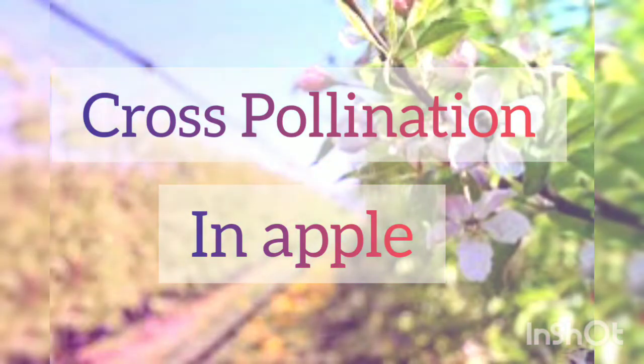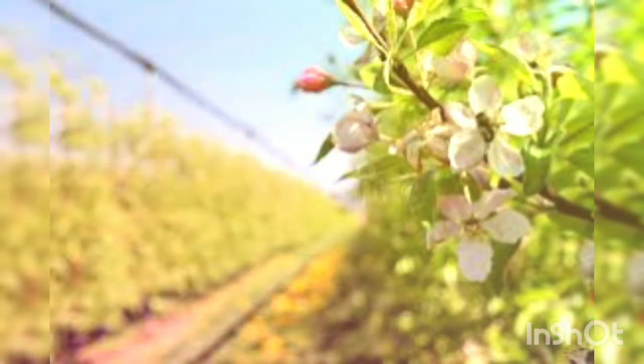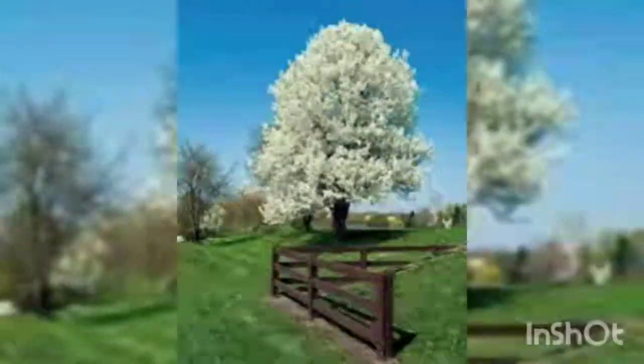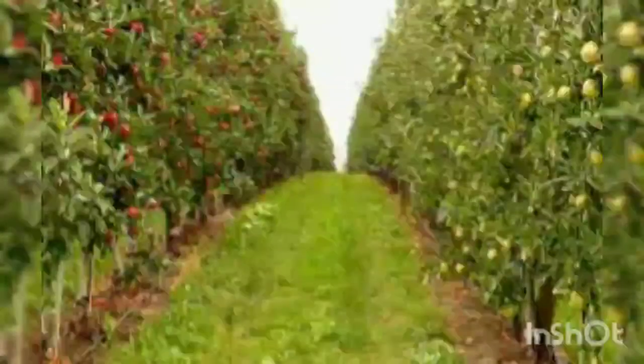Cross-pollination. What is cross-pollination? Is a compatible pollinator variety present? Cross-pollination by a different variety, like Fuji, Gala, Granny Smith, etc., of the same type of tree — apples to apples — is key to the fruiting success of an apple tree.